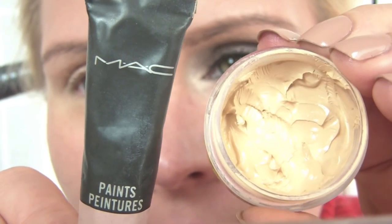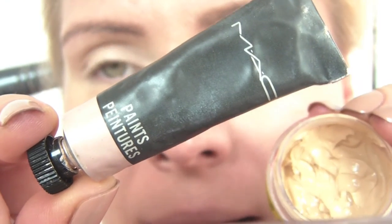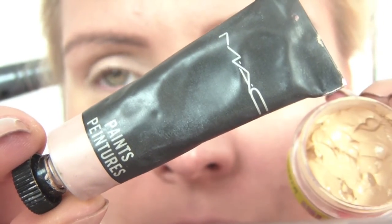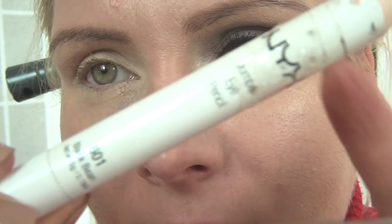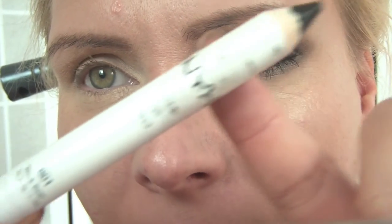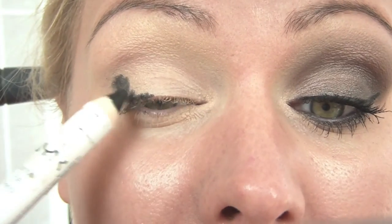I have already applied my eye primer, which is the Urban Decay Primer Potion in Eden, and my base is the Paints in Untitled from MAC. Next I'm going to be applying a black pencil — mine is from NYX, it's the Black Bean — and here I'm just going to trace along my upper lash line, wing it out a little, applying a black base.